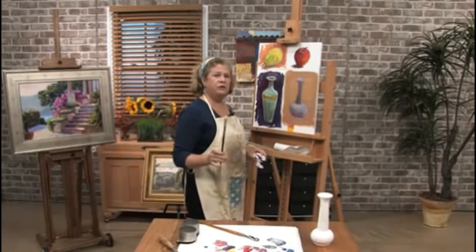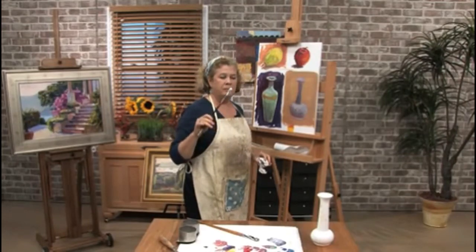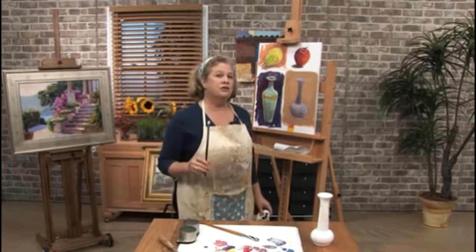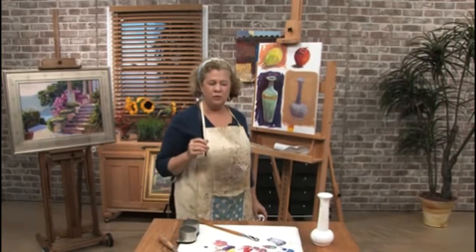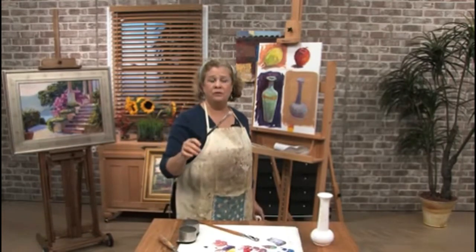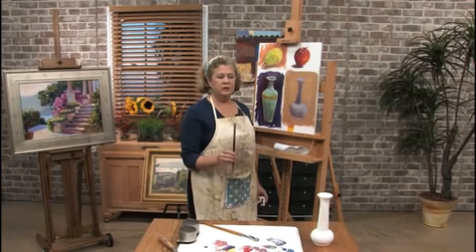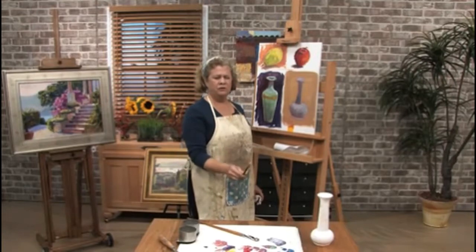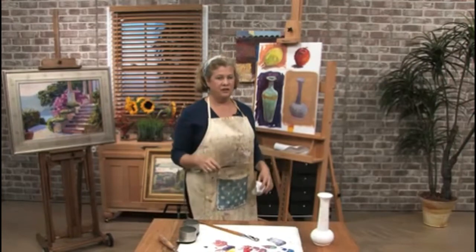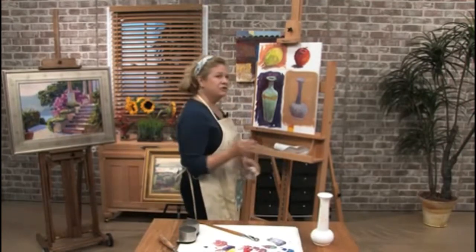I'm squinting — when you squint you can see lights and darks much more easily than if you have your eyes open. This is a really good trick: when you squint at anything, it accentuates the lights and darks, especially if you're out in the field or looking at a still life. I can see much more clearly when squinting what's light and what's dark in relationship to each other. When you want to look at color nuances, just the opposite — open your eyes and then you see the nuances of colors. That's just one of those little tricks.